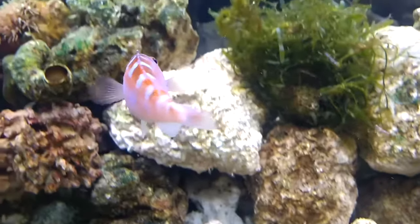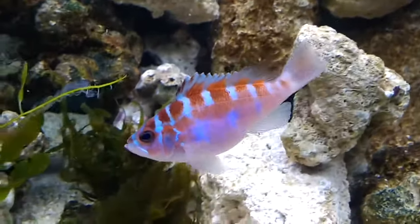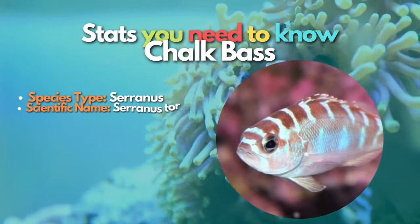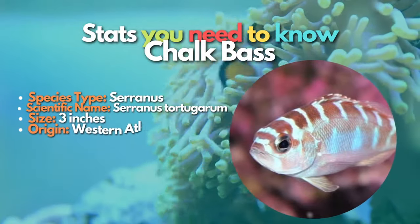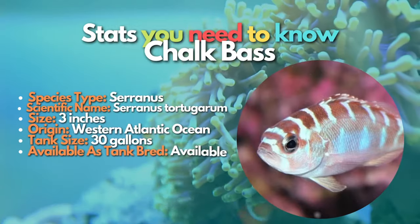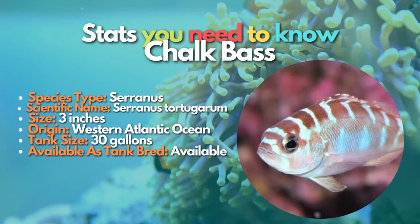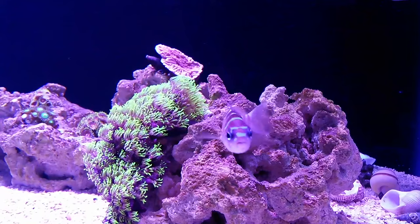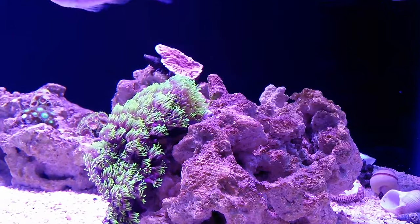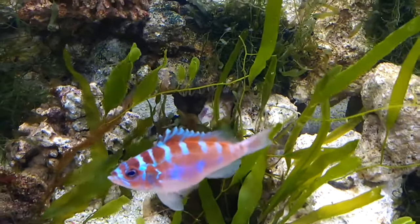The next fish on this list is the Chalk Bass. If you're looking for a marine fish not usually found in beginner aquariums, then the Chalk Bass is the right option. These fish are relatively plain in color, with a bluish-white base coat and overlaying red stripes at the top of their dorsal. Chalk Bass are cute and active, and their exciting patterns make them look unique. They are one of the most underrated fish species, but they are hardy and not prone to illness. They can be shy at first but will swim in the open given the right conditions.